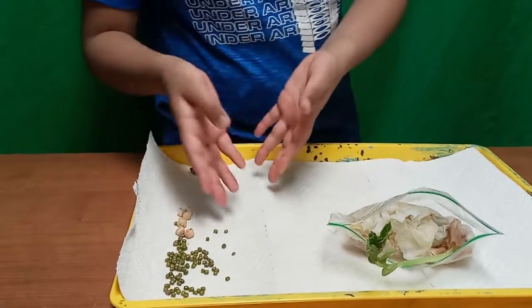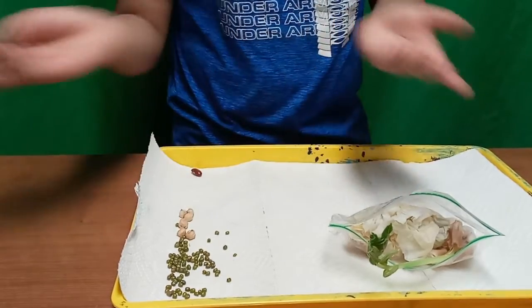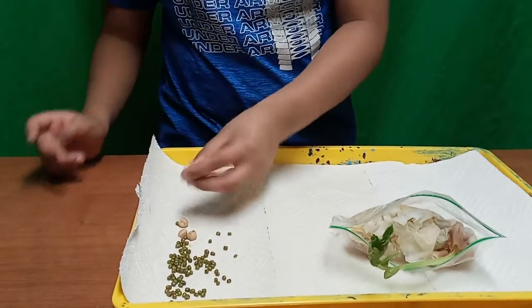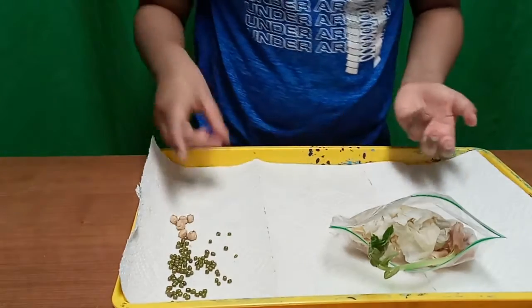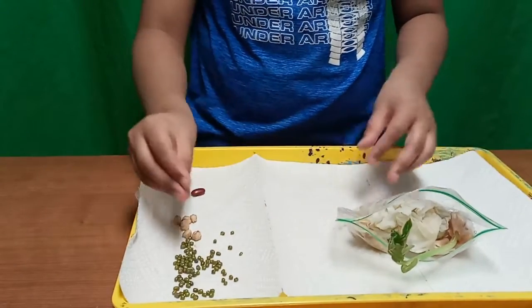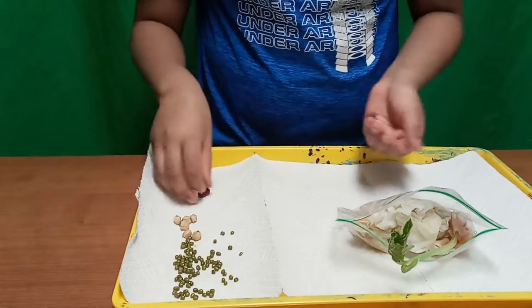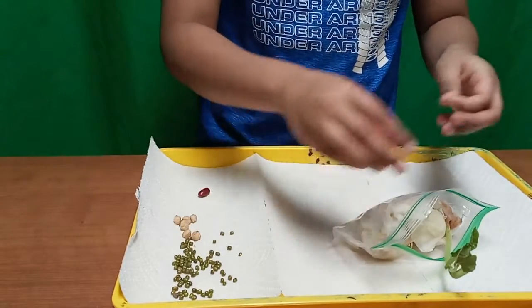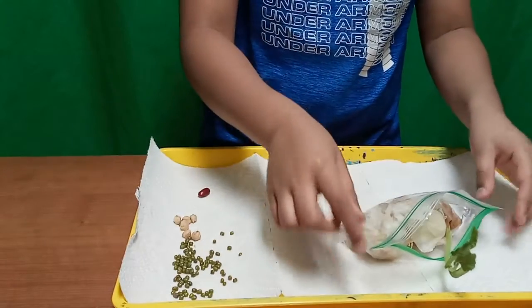We have seeds — not these, but these are just seeds that we use. You can use any green gram, chickpeas, and of course a bean. What you need to do is take a tissue, put some of the seeds in, then crumple it into a ball like we did here. Then all you do is wet it, put it into a ziploc bag, and close it.